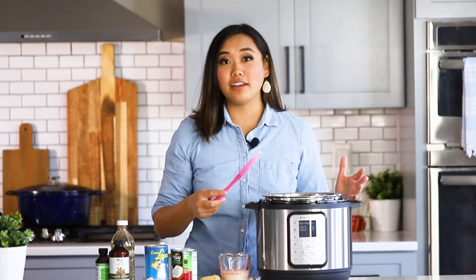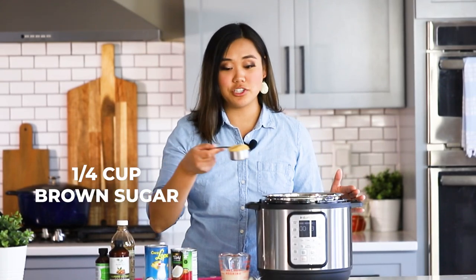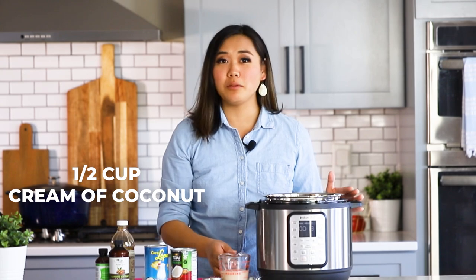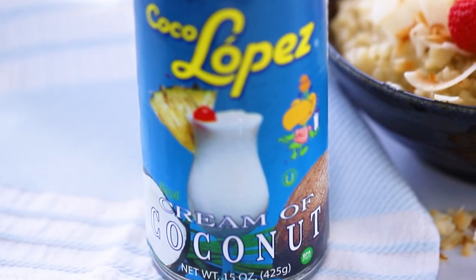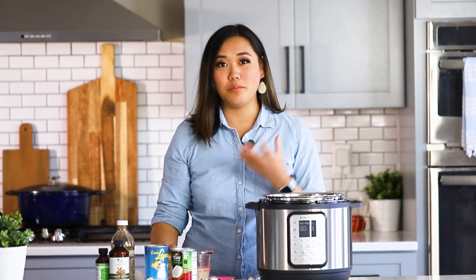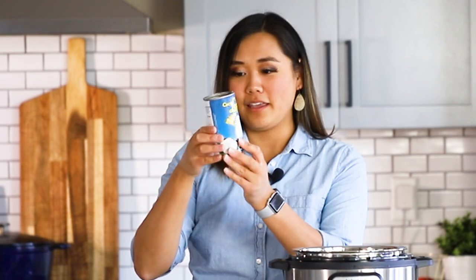Now we're going to add in our sugars. First, I'm going to add in a quarter cup of brown sugar, and then I'm also going to add in half a cup of cream of coconut. Cream of coconut is not the same thing as coconut cream or coconut milk, so make sure you get cream of coconut. It's actually kind of an emulsion of sugar mixed with coconut — it has coconut, sugar, water — and it's usually used for mixed drinks. It has a syrupy texture.